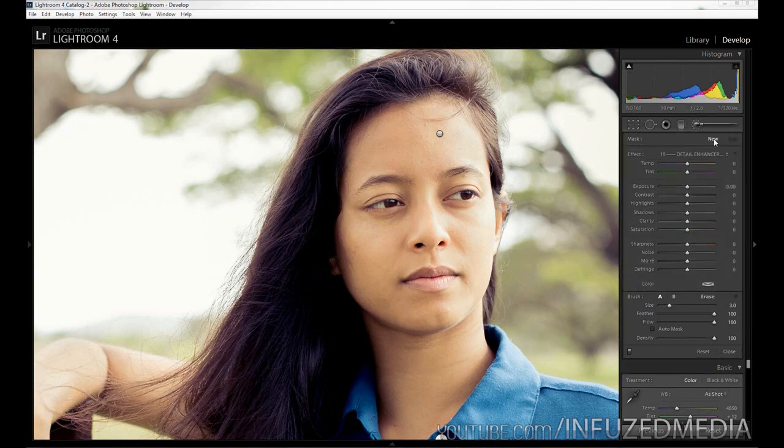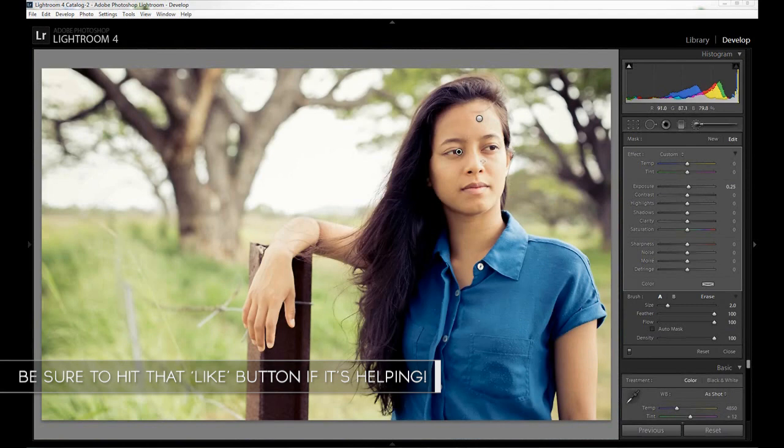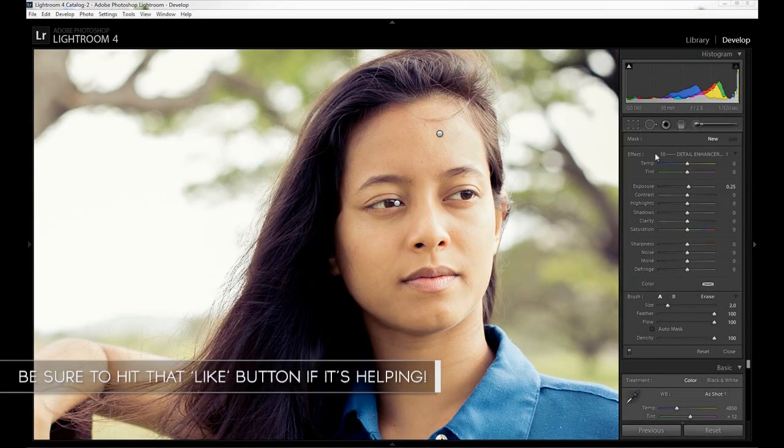Now we're going to press the New button, hold Alt, and click Reset. We're going to enhance her eyes as well as the catch lights. I'll mention that these settings are loosely based on the SLR Lounge preset system — they're altered slightly to my liking, but I didn't come up with them exactly myself, so I thought I'd throw that out there. For our eyes, we're going to apply an overall brightener first — increase our Exposure by 0.25, a quarter of a stop, and paint over the eyes completely. Make sure you don't go too far; if the eyes start looking way too white or are popping out too much, you've probably overdone it.